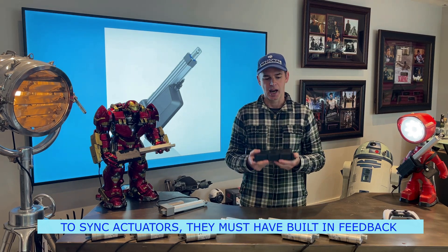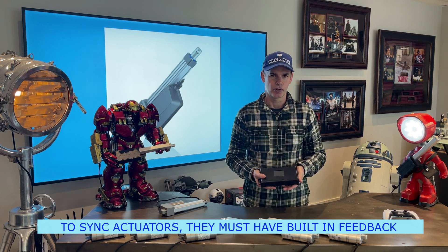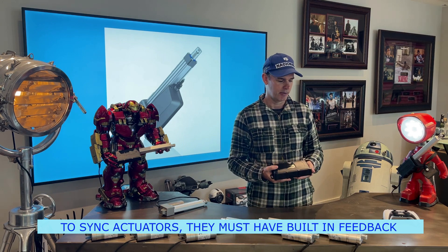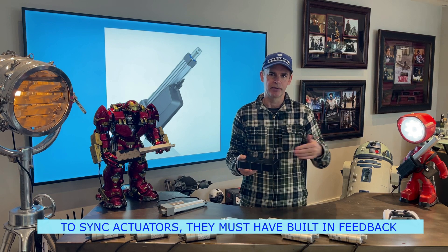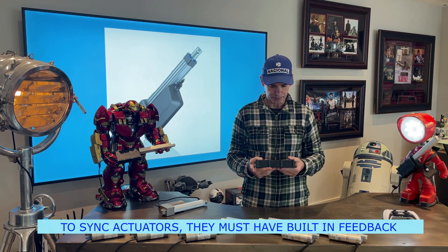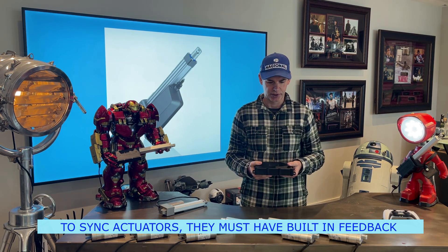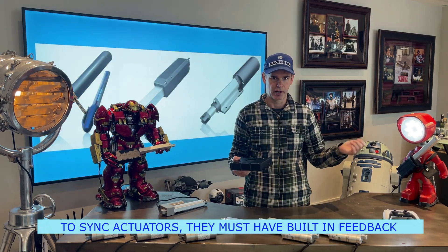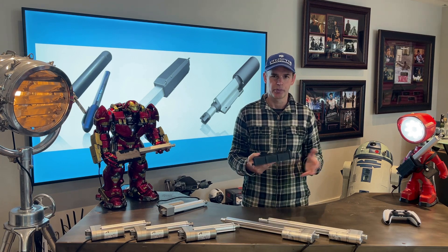It does have to have actuators with built-in feedback such as hall sensors or optical sensors, which these do. Some of these have optical sensors, some have hall sensors. It relies on that feedback to provide speed control, adjust the limit switches, and do the syncing. It runs on 12 or 24 volts. You can wire in a separate switch, or control it via an Arduino system or another PLC system.